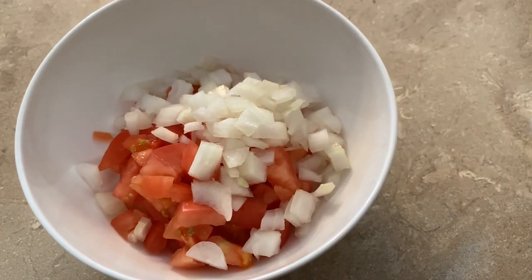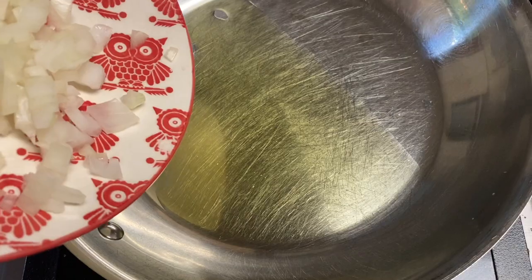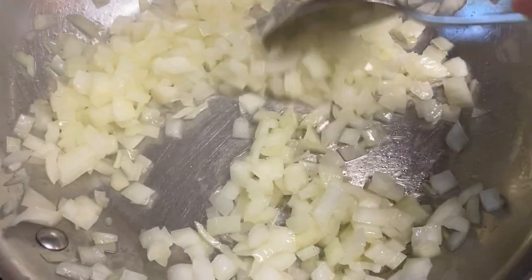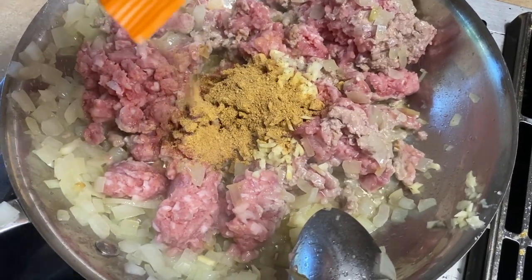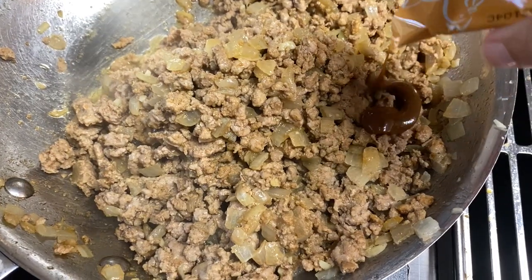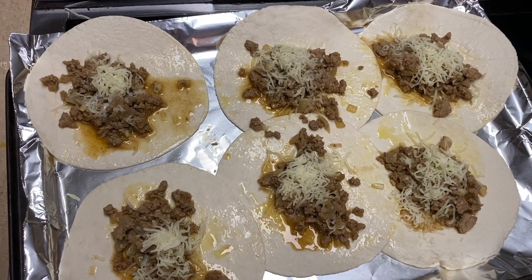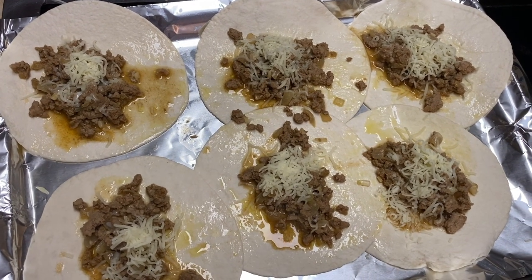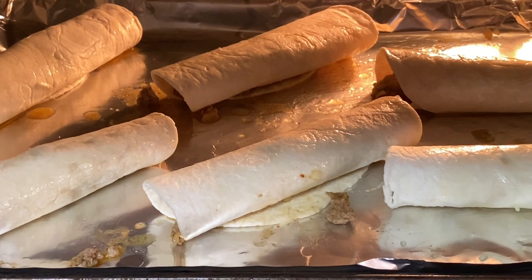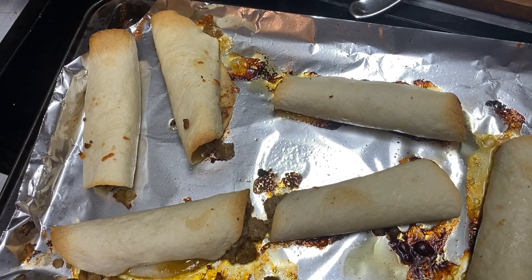For the flautas, I started by making the pico de gallo with the tomatoes, the onion, lime juice, and some salt and pepper. Meanwhile, I started making the filling by cooking the onion with some olive oil, then I added the pork, some garlic, the southwest spice, a pinch of salt, the stock concentrate, a fourth cup water, and the flour. Next, I put the mixture on the tortillas, rolled those up, and put them in the oven to bake for about eight to twelve minutes. Mine were more like twelve minutes — I liked them a little extra crispy.